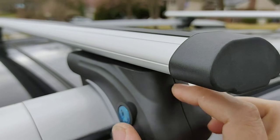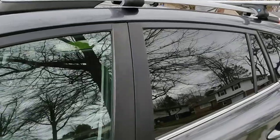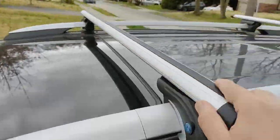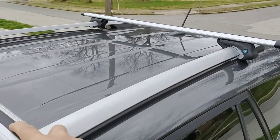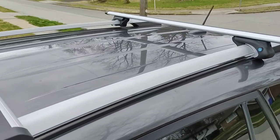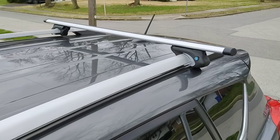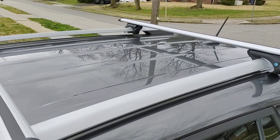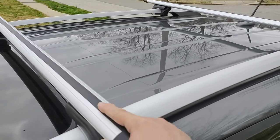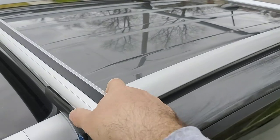You can use a hex key to move it around and tighten it. In my opinion, it's a pretty good crossbar. Installation was really nice and very level. It came in a cardboard box that was very well insulated, so online ordering is definitely an option.